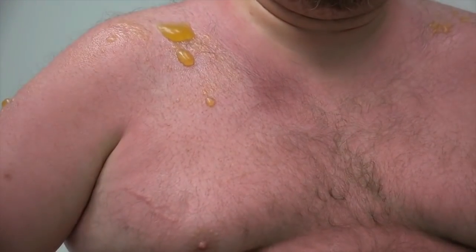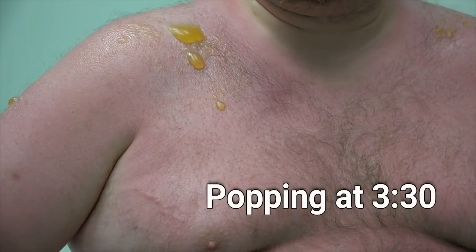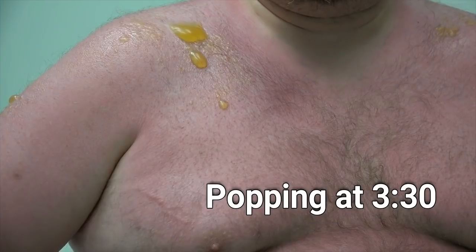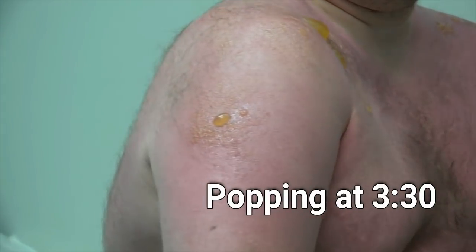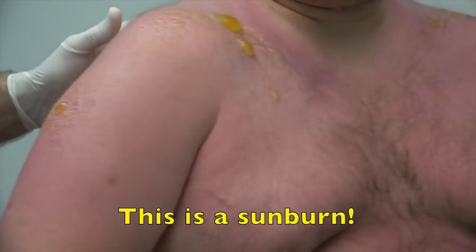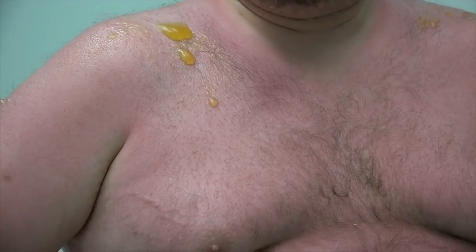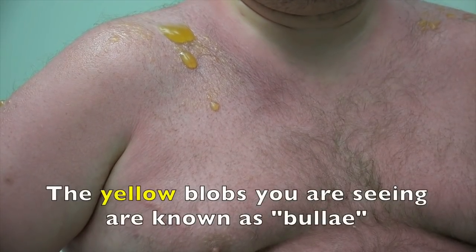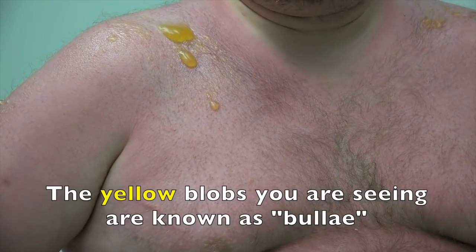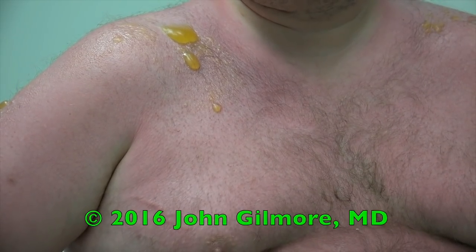I went to a local water park on Sunday and before we left our house we all applied sunscreen. We got out to the water park and were out there for a few hours. When we got home it was red and hot to the touch. So you were at the water park with sunscreen on but it either washed off or it didn't work. Did you wear a t-shirt? I didn't.